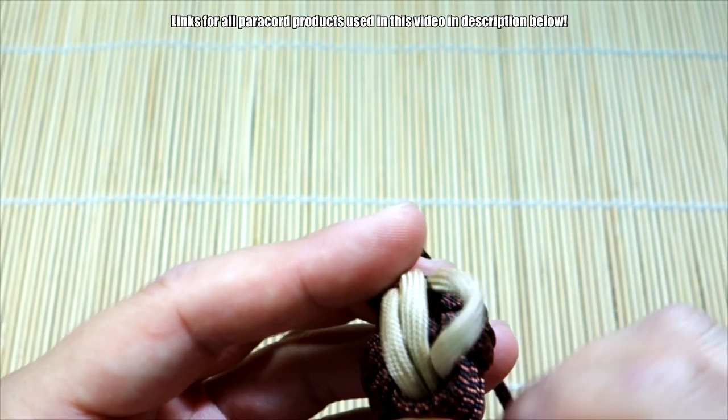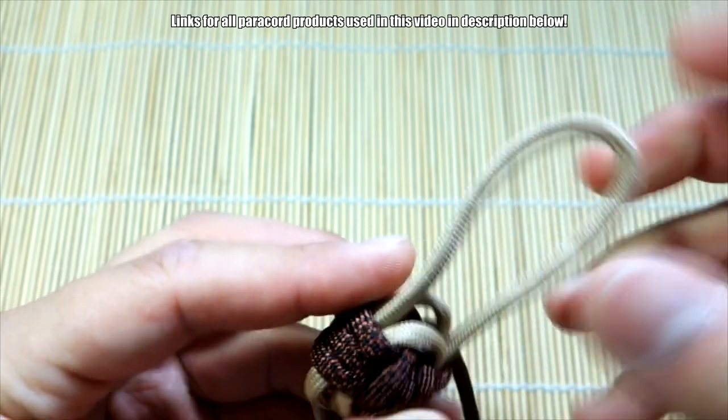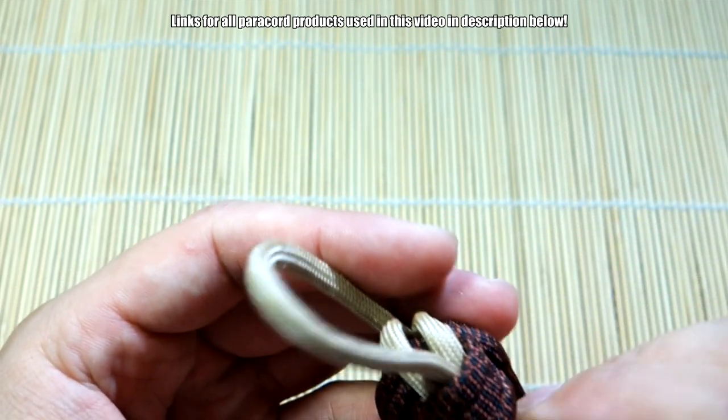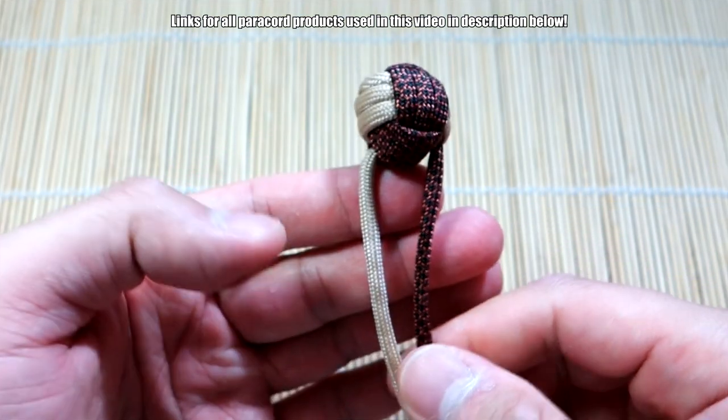Now we can cinch out the excess. Start with this strand and bring it all the way through — take out all the excess and tighten up your monkey's fist. We've got our monkey's fist tied.